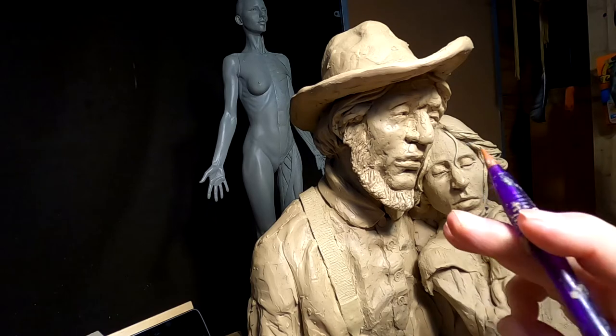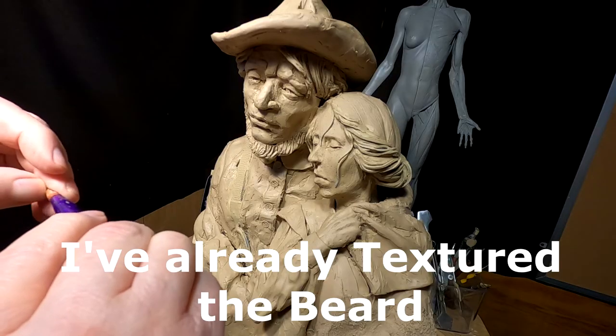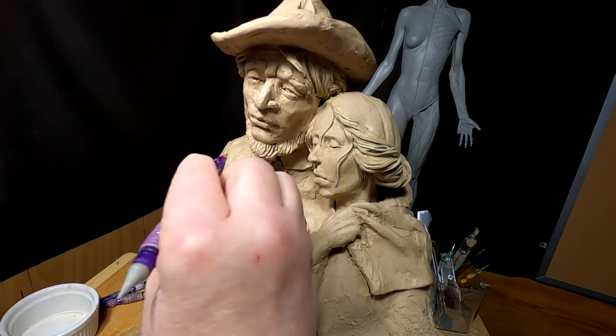I'm going to take this latex tool. It's got a real sharp point to it and it's round. I can't remember where I got this from, but I'm sure you can get them online.